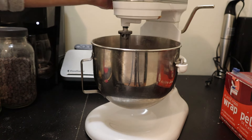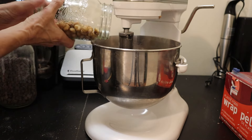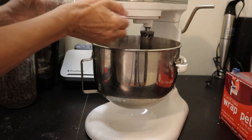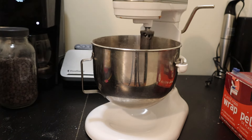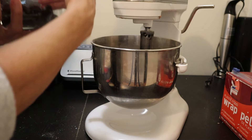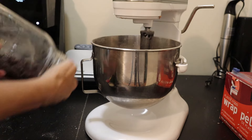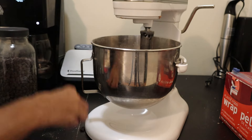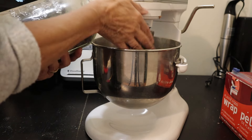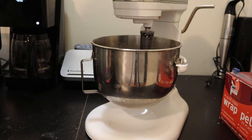Now comes the fun part. I'm going to add about a cup of hazelnuts, about a cup of cranberries, and lots of chocolate chips. Then we'll gently mix this all up.